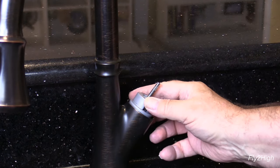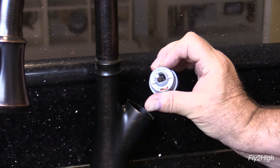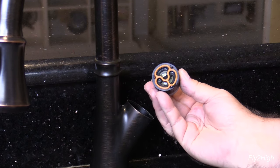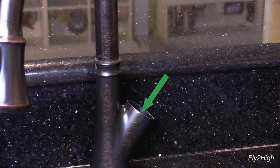Pull the cartridge free of the fixture, paying attention to the orientation of the cartridge as it comes out of the faucet, because you want to make sure you put the new cartridge in the same way. Inspect the seat where the cartridge sits for any dirt or debris — basically make sure it's clean.